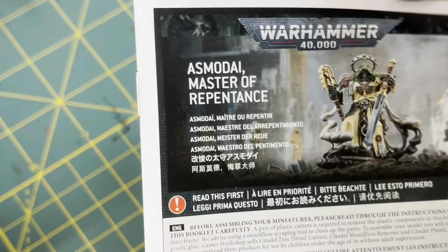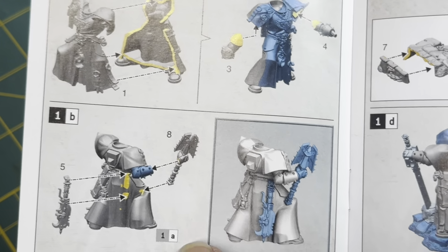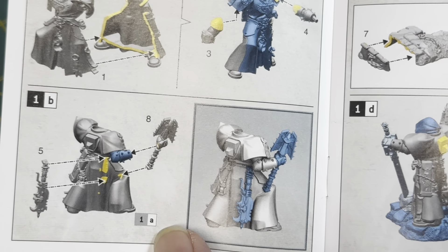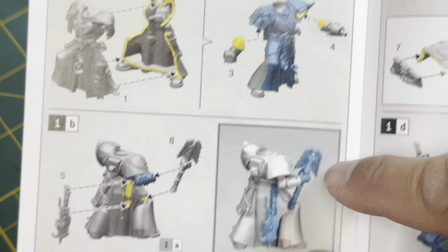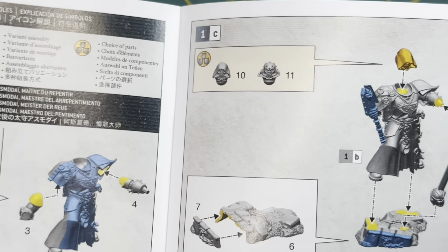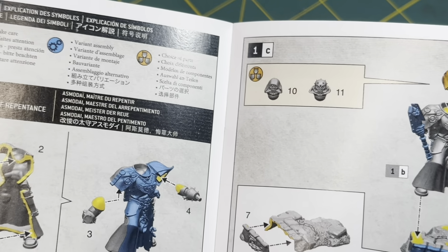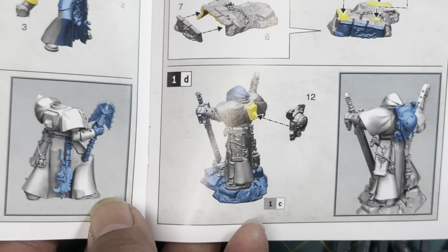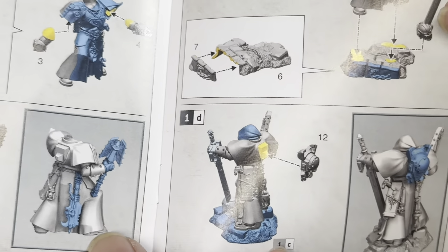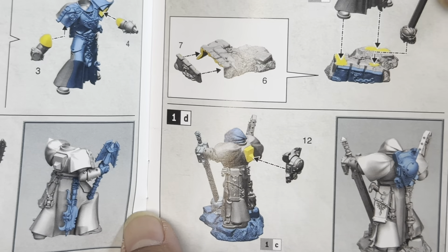So we're going to build him up and take you through the build. Looks like the only two options we have for him are using the hooded cowl or the more menacing looking mask. Getting on to the instructions — front and back piece, arms and weapons. He's got two weapons here — not too up on the Asmodai lore. You get the variation helmet, and what's cool about this is whichever one you don't choose will make a pretty interesting looking helmet for a special character like a sergeant, captain or lieutenant in the rest of your army. They would look pretty good in green.